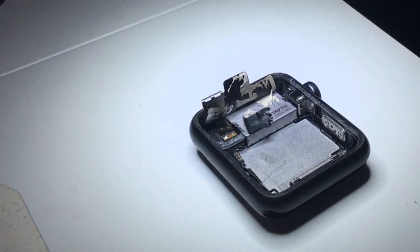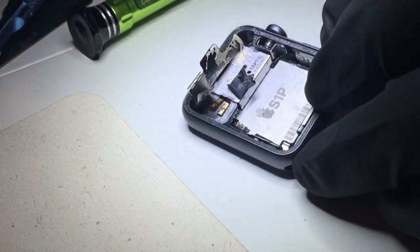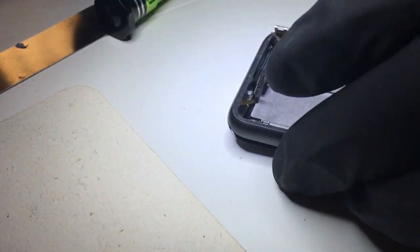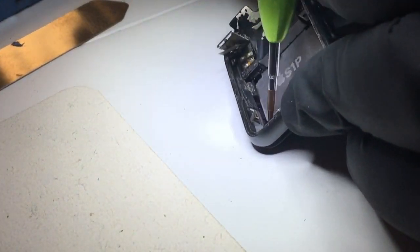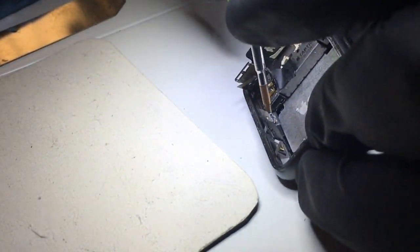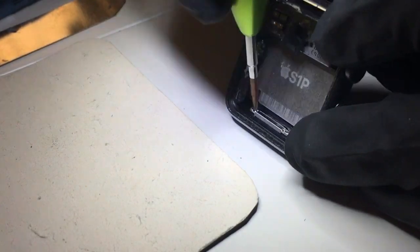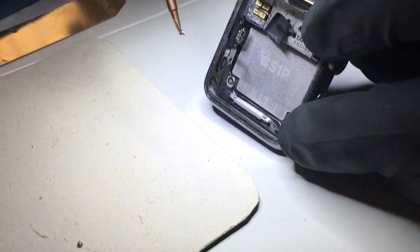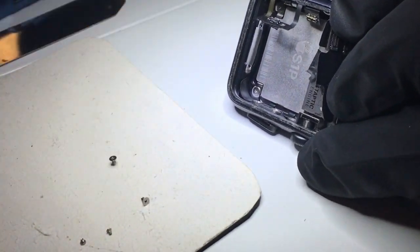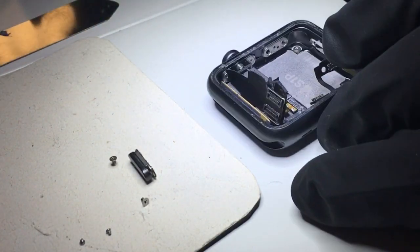The next step is removing the screws. First I'm going to disconnect the connector for the force touch sensor that runs around the frame. You can remove the force touch sensor if you'd like to get it out of the way, but that means you have to re-adhere it, which I like to avoid. I'm going to go around removing each one of these screws — the majority of them are different from each other, so keep them in order.